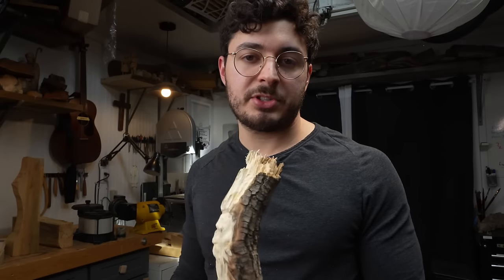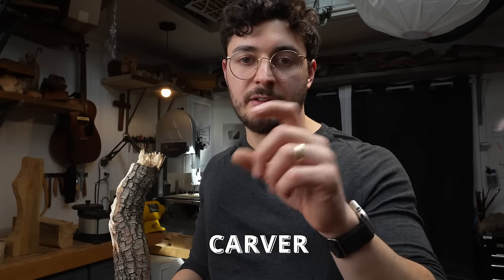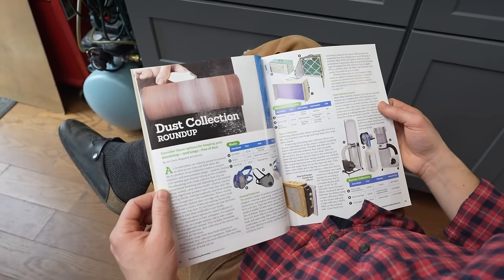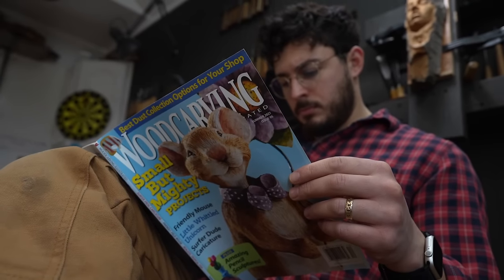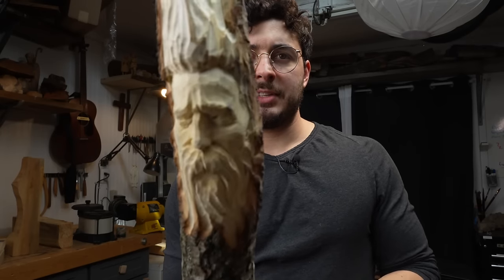This video is sponsored by Woodcarving Illustrated. If you use the code CARVER - capital C-A-R-V-E-R, all caps - it will give you some free handouts. Follow the links below for more information. That bottom link beneath the first link is the free information they provide. If you use that code, it gives you some instructional material from myself and Catherine Overcash. Regardless, check that out in the link below - it's such a great magazine. Let's get into this project.